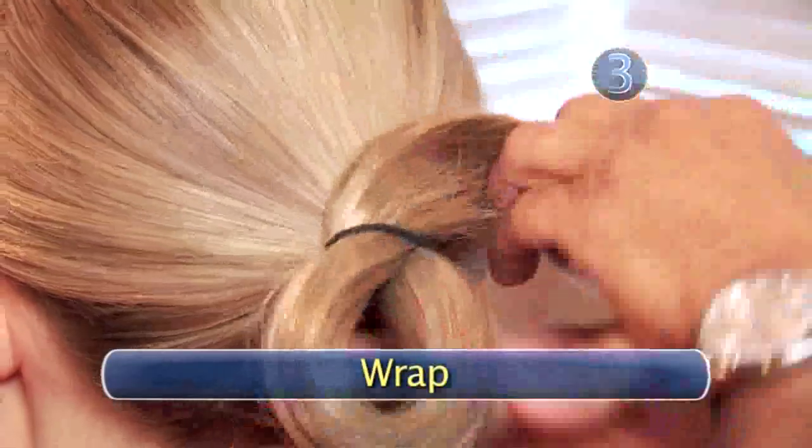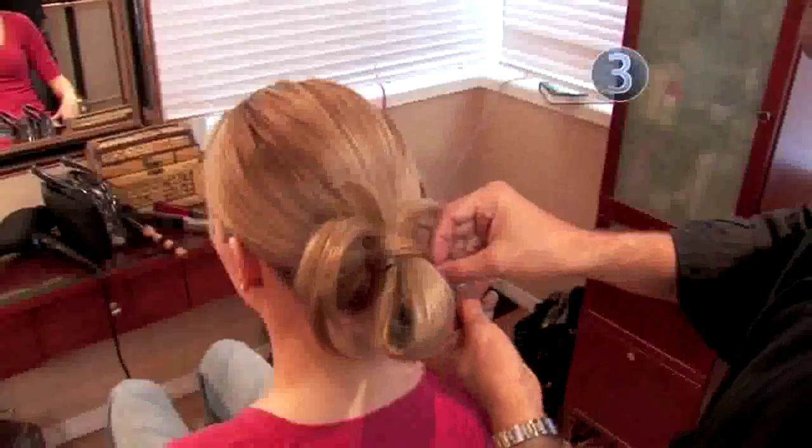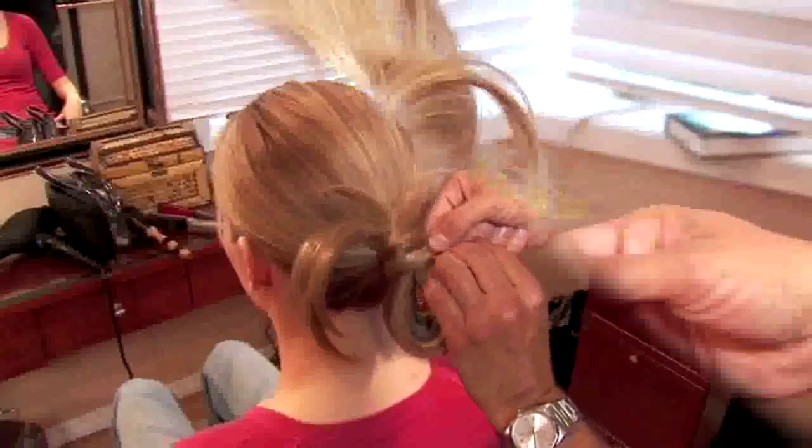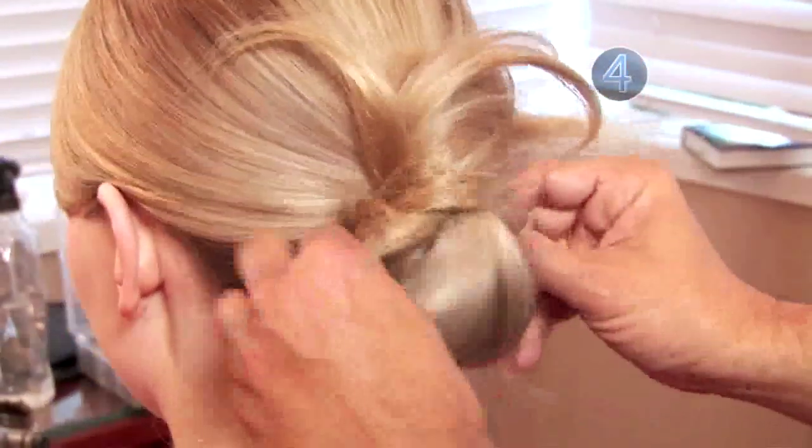Step 3: Wrap. Grab the free ends of your hair and wrap them around your looped ponytail. Allow the ends to feather and stray as they may — this is the messy knot after all. Step 4: Secure with bobby pins. Secure your knot with a bobby pin.